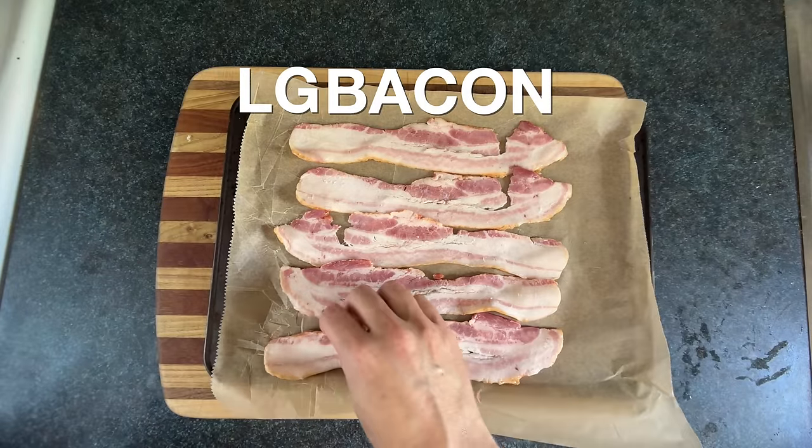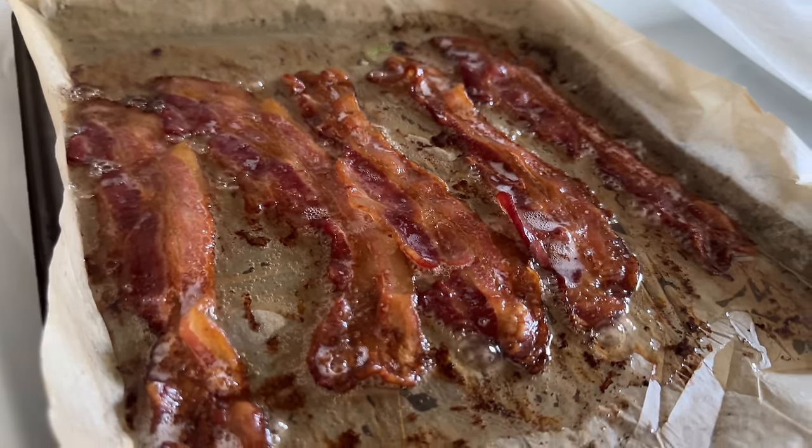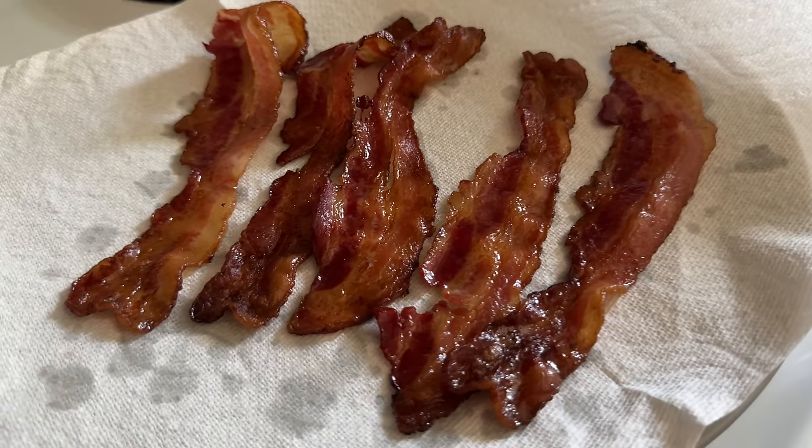Now I'm going to make the bacon and I'm going to use the best method, which is baking bacon. When you stuff this sandwich in your face, you want to make sure the bacon doesn't tear the whole LGBTQ apart. So baking it ensures easy melt-in-your-mouth bites for everyone.